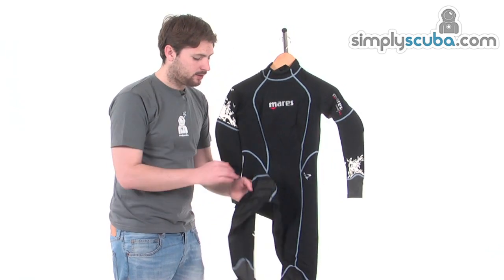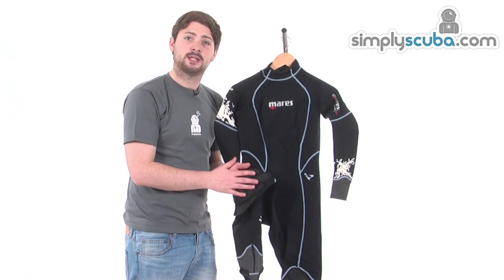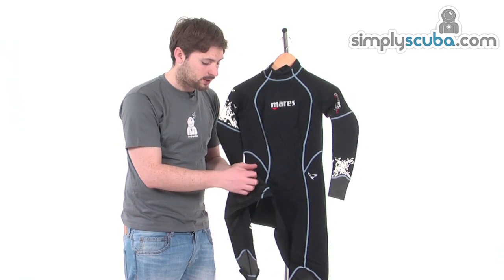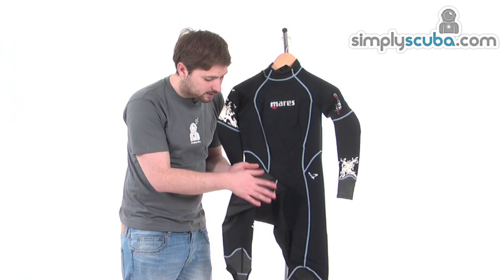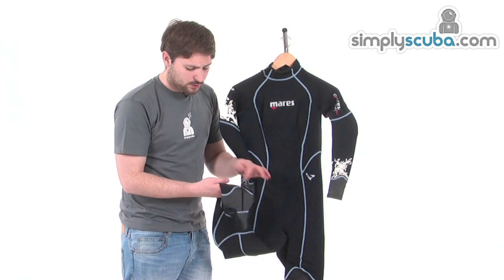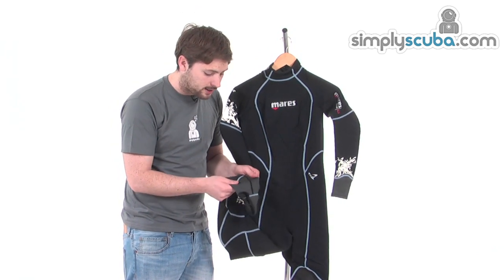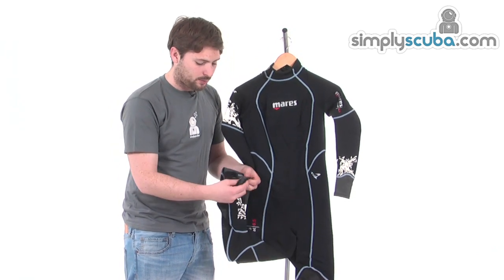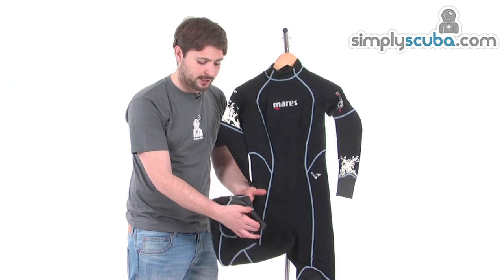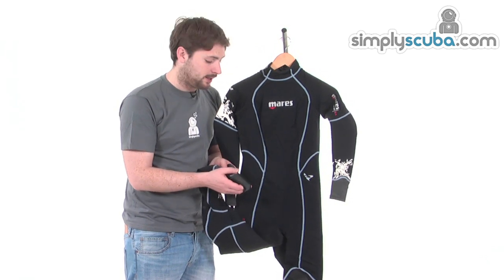Down around the ankles and legs, there are a couple of knee pads on the front. So when you're putting your kit together down on your knees, it doesn't damage the suit — nice abrasive resistant knee pads. Down on the ankles, the same elliptical seal keeps things nicely protected and makes donning and doffing easier. There's also a little ankle holder that goes underneath the foot to prevent the suit from riding up.